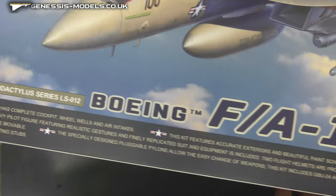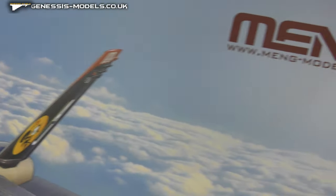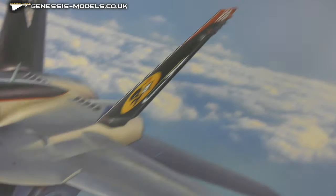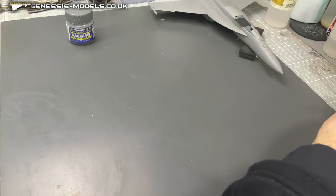Just to let you know, this pilot is from the Boeing FA-18E Super Hornet kit by Bombing Models in 1:48 scale. I am doing a step-by-step video on this — if you want to go check that out.